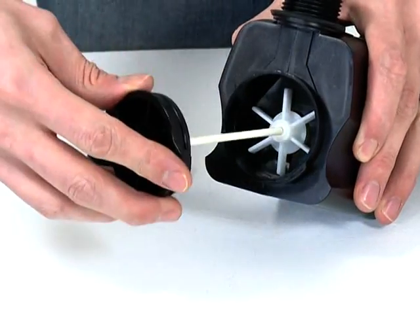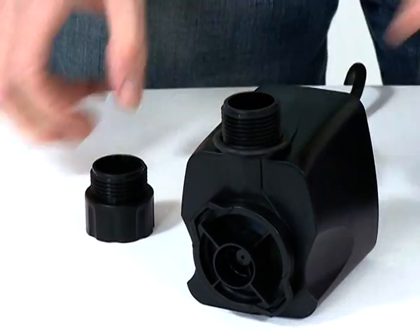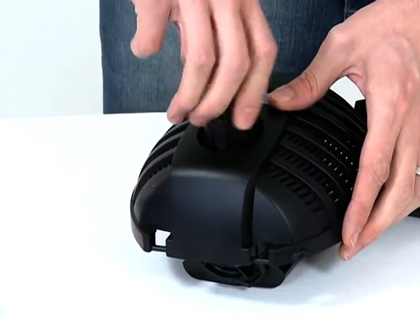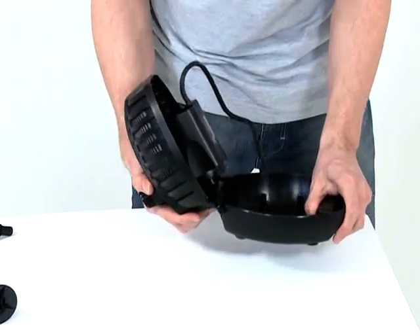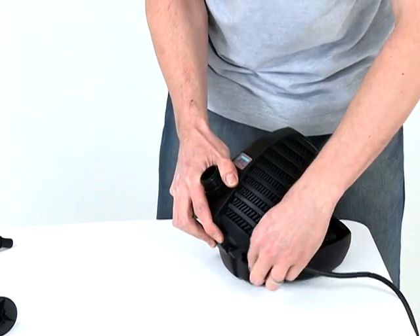When cleaned, replace the impeller into the impeller chamber, then reconnect the pump housing. Ensure the pump housing locates with the retaining nodes on the pump body. Push the pump outlet through the hole on the top half of the strainer casing and screw the retaining nut into place, taking care to route the cable through the cutout section of the casing. Close the casing.